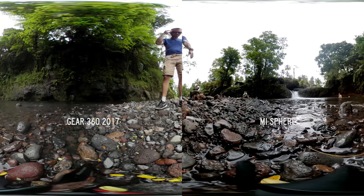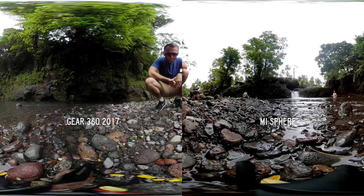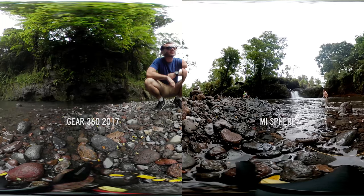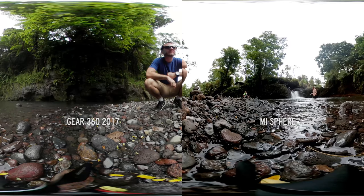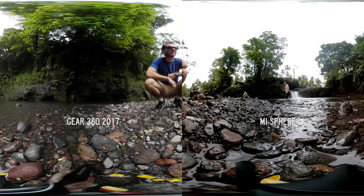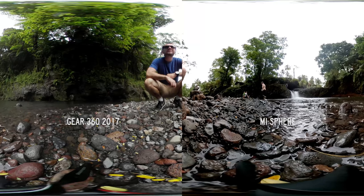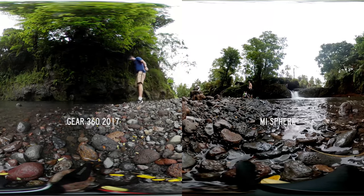A mistake I see made too often is people seeing that one camera has a higher resolution than the other and thinking that camera must be better. Well I'm here to tell you no it's not. You need to have at least 3K resolution to have a decent looking image, but there are many other factors that are more important than increased resolution — some of which I've already covered in this video. I'd much rather have that amazing stabilisation than having a little bit extra resolution.